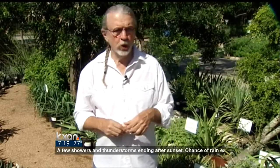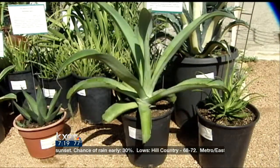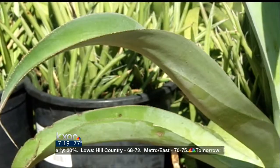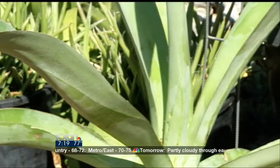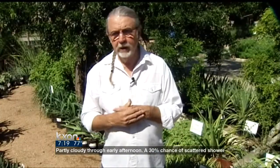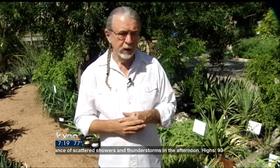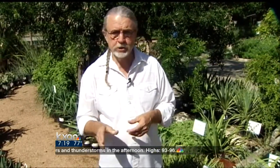Beautiful, big, tall flowers on them — really nice plants. This first one right here is called the Squid. This agave I grow at home. It's really nice when it pups out and gets bigger and bigger, about two to three feet across. It's cold tolerant to about 10 degrees — I've never had any damage at all on mine, even in the coldest temperatures. Doesn't need a whole lot of water either; in fact, too much water is not good for it.